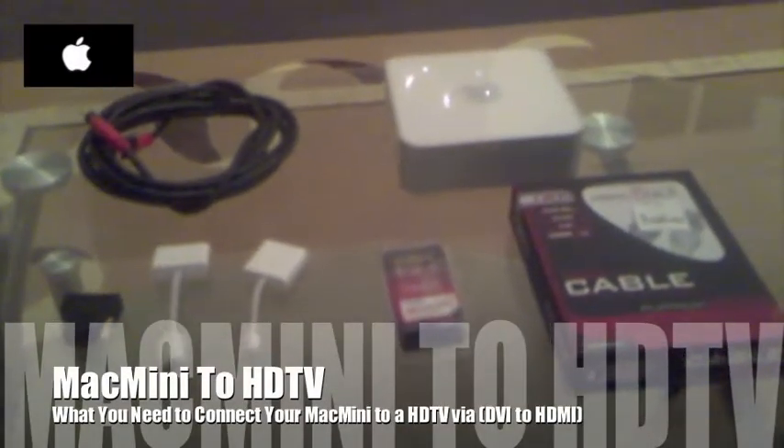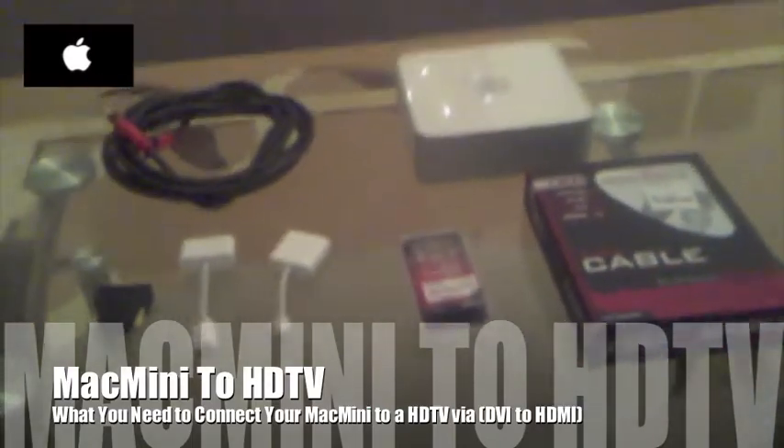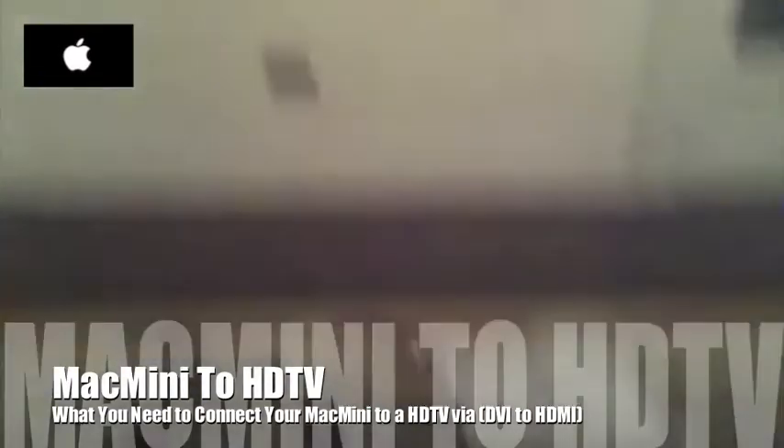Hi there YouTubers, and today I want to show you how to connect up your Mac Mini to your HD TV. I'm going to start off by talking about the connections. The Mac Mini I've got is the latest version, and it uses as the display ports Apple's mini display port and a mini DVI port.